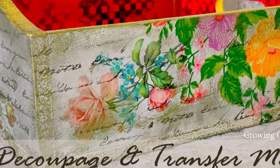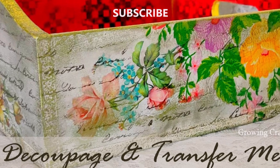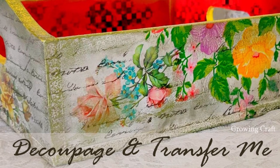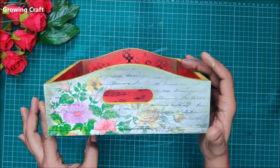Welcome back to our channel, friends. This is Sonia here. Just in case you have not subscribed to our channel, hit the subscribe button now and do not forget to press the bell icon so that you do not miss any of our updates. I'm super happy to share this video tutorial — here's why.